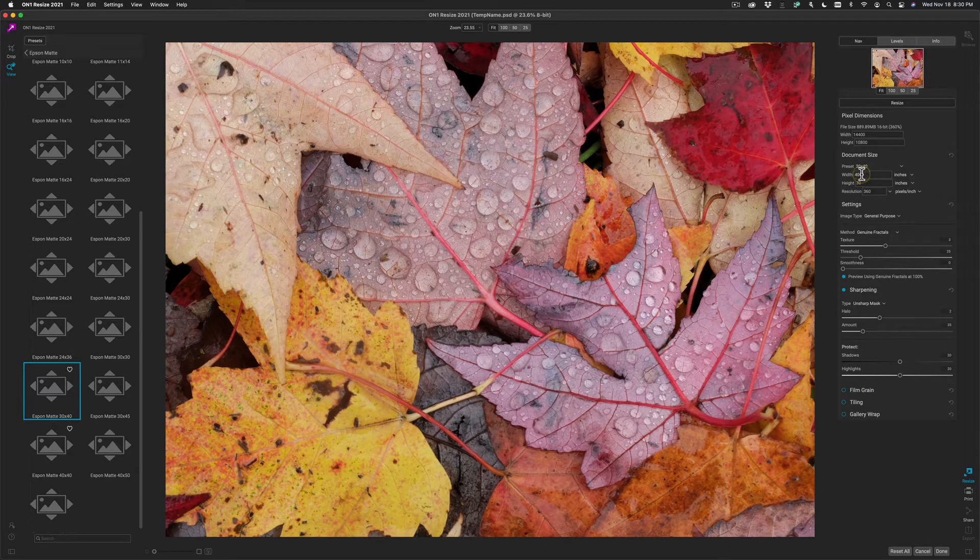Then check the new size. You'll notice it's now 30 by 40, and it's set my resolution to 360 — the recommended resolution for an Epson large format printer. You'll notice our file has grown by almost 400%; it's now 360% larger.